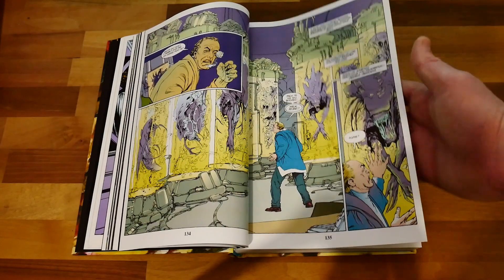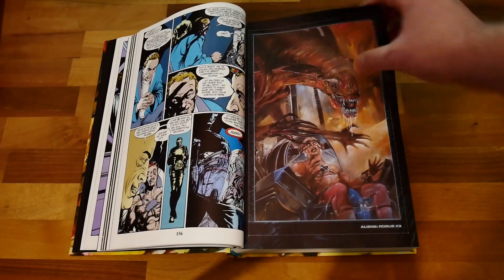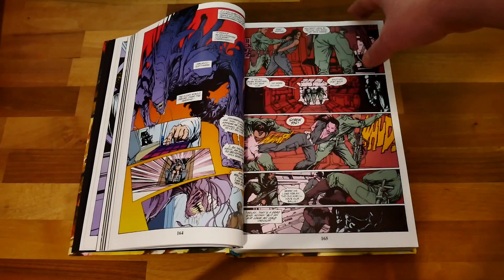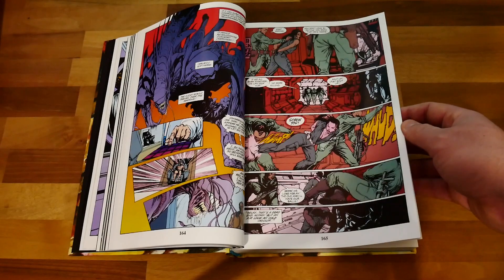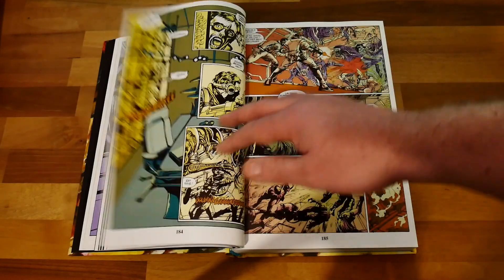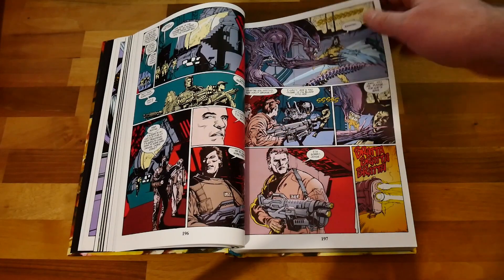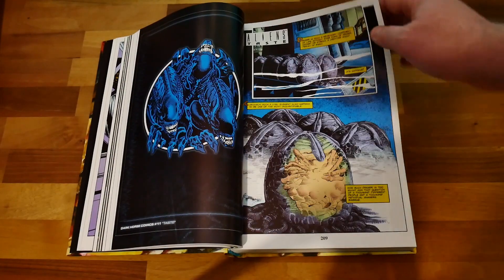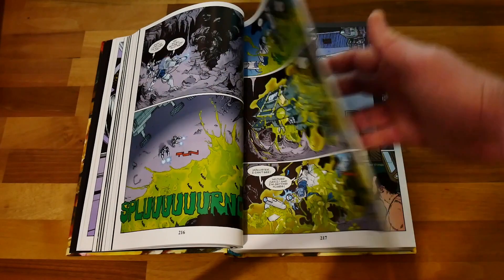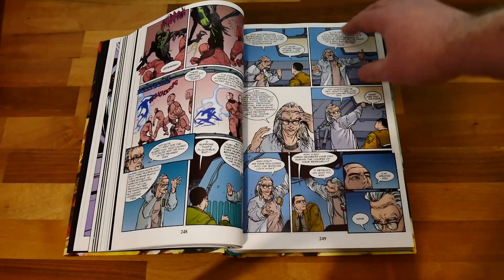I'm not going to keep explaining every single one, but you get stories where people go to labs and experiment on xenomorphs. One particularly good one is 'Rogue,' where a scientist is experimenting with xenomorphs and trying to create a king alien to combat the queen. How that ends up you'll have to read and find out, but things do come back from that story later in the book.